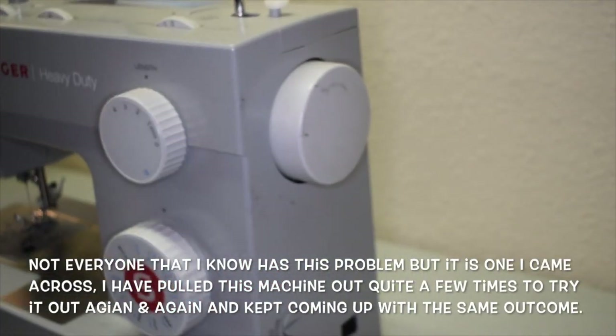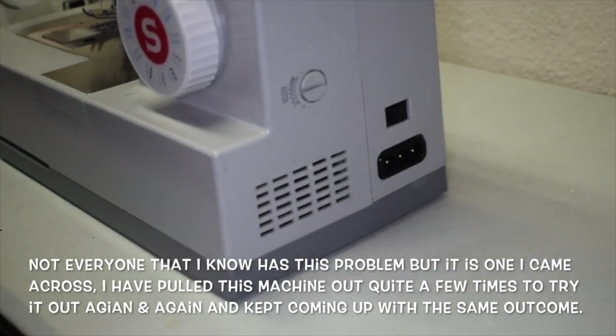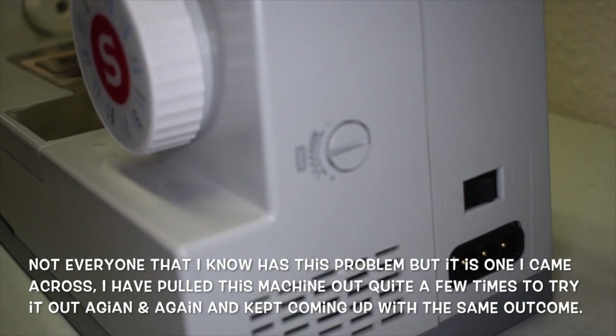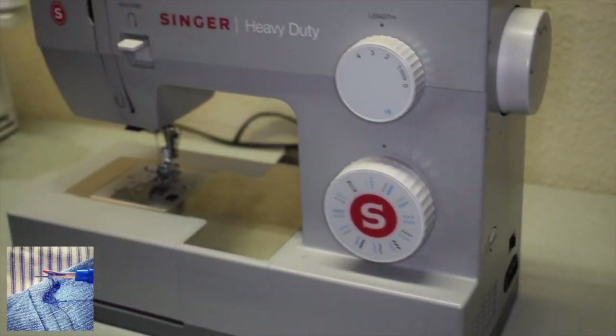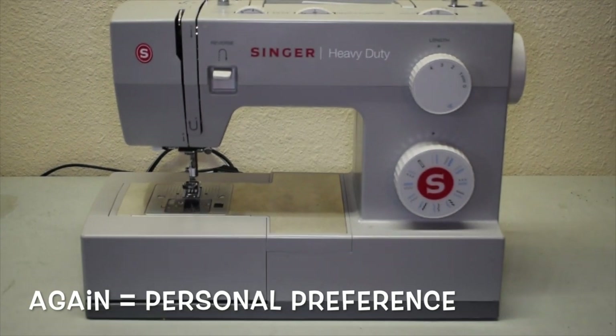This machine is a drop-in bobbin as opposed to a pop-in bobbin. One thing I've personally found is that I prefer the pop-in bobbin, because with a drop-in you run a higher risk of getting those rat's nests underneath the back end of your fabric.